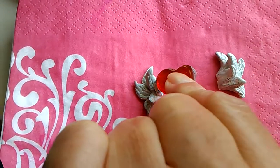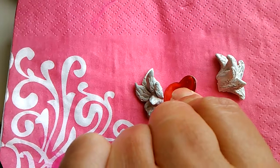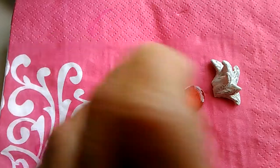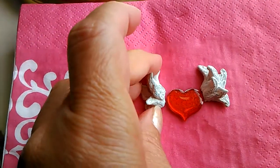Since I'm going to use this heart, I cut the clay so that it will have the shape of the heart where I'm going to glue it. And that's how it's going to look on what I'm going to make.